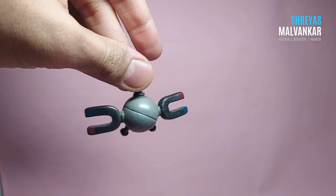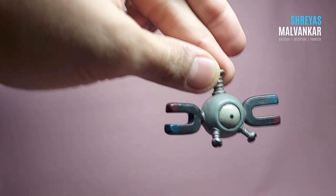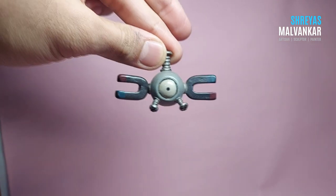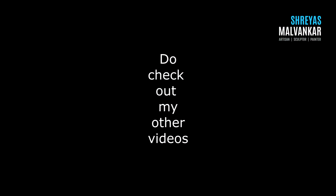If there's any other character you want me to create, let me know in the comment box. Also, if you try this out, please let me know by tagging me on Instagram at Great SMM Creations — I would love to see your artworks. Feel free to let me know if you have any doubts, and see you next time with a new creation.